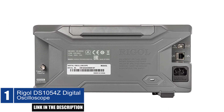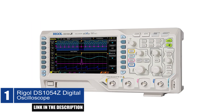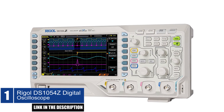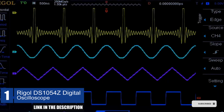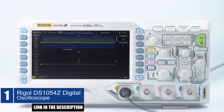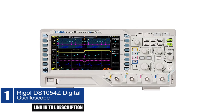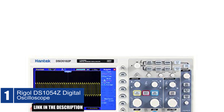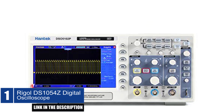With an analog channel bandwidth of 50 MHz, it can capture waveforms at a rate of up to 30,000 waveforms per second, and has hardware real-time waveform recording and playback functions of up to 60,000 frames. The oscilloscope offers various trigger and bus decoding functions, and has a low noise floor with a vertical scale range of 1 millivolt per division to 10 volts per division. It comes with a 7-inch WVGA 800x480 TFT LCD intensity-graded color display, making it easy to read and analyze the captured data.